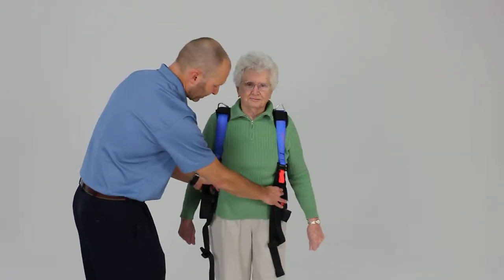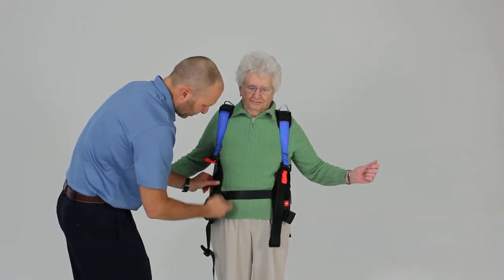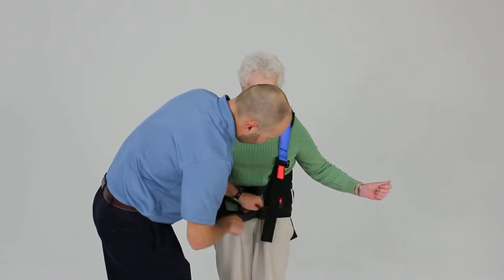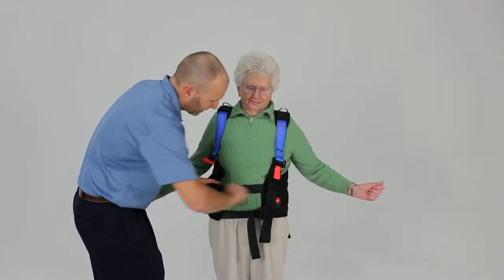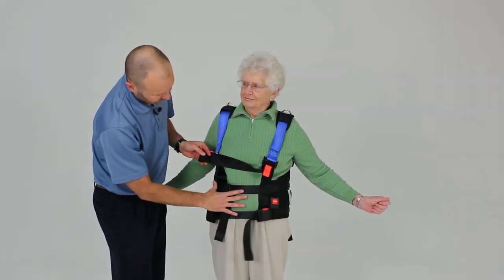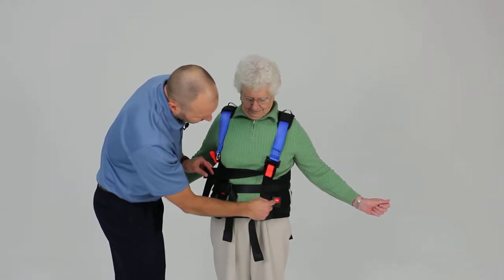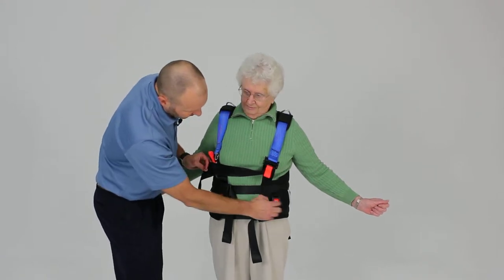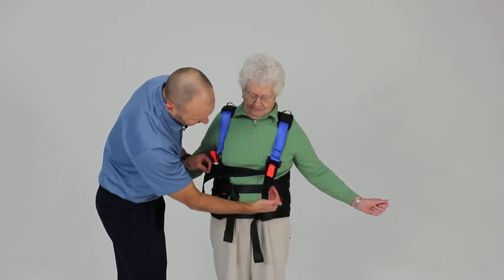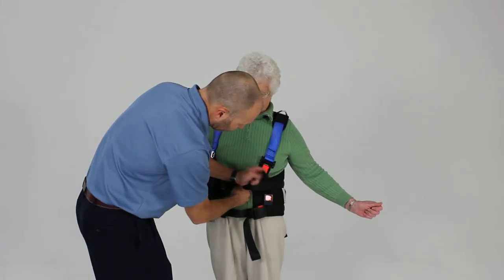We're going to go ahead and snap our front belt in, which has got two clips. One of the key features of this particular harness is you want to tighten the front up so that these two front buckles — with the red press on the buckles — are in front of or just at the ASIS. You want those a little bit in front of the patient, just like we see here. This is a good position.